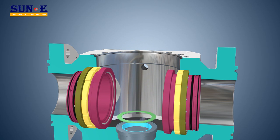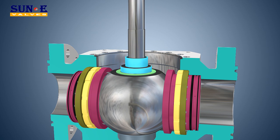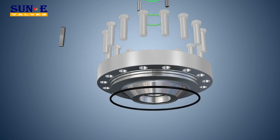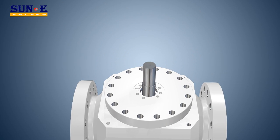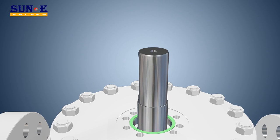Extended Stem and Fittings for Below-Ground Service: a stem extension is required for underground installation or for valves which are not easily accessible. A variety of stem extensions for manual, gear, or power-assisted operation may be offered. Also available are piping and fitting extensions for gaining access to body vent, body drain, and the emergency sealant injection fitting.